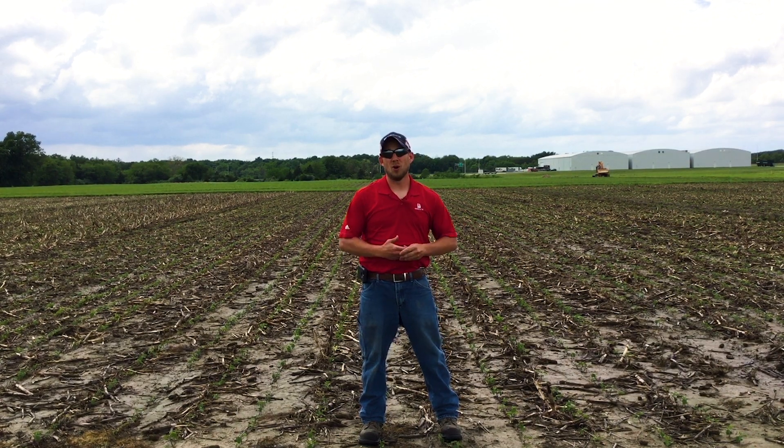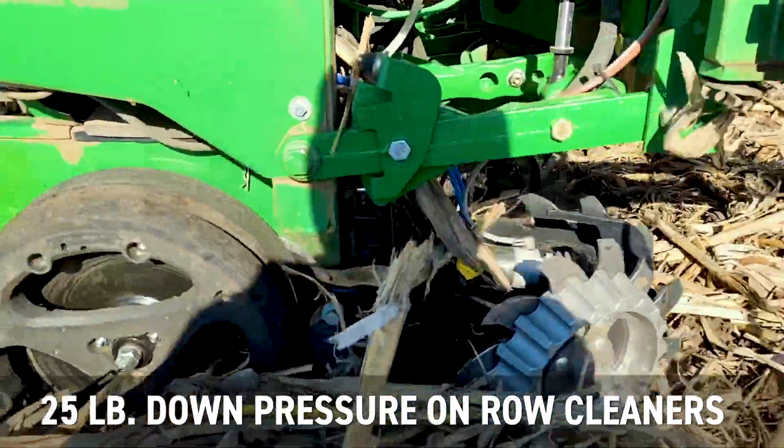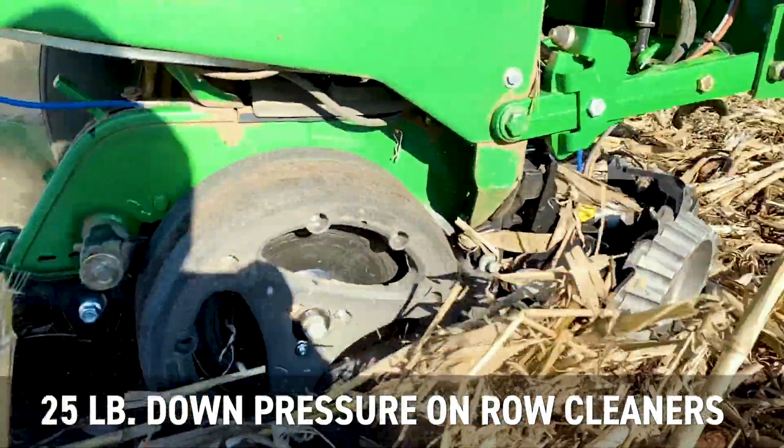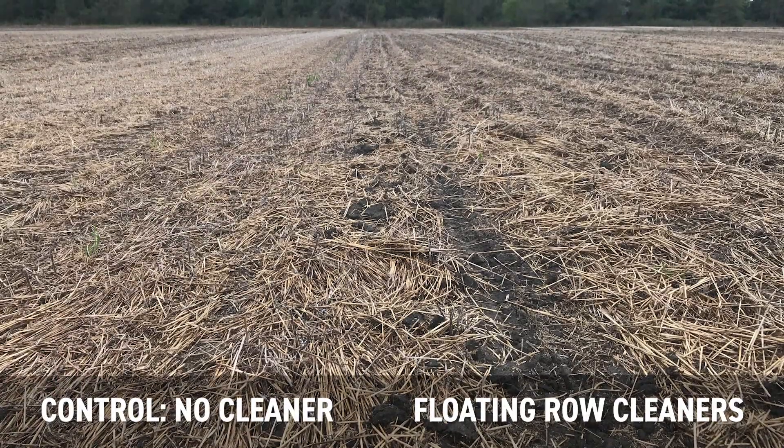In float mode, we're just keeping them right there with zero pressure, and we have them all the way up in the control when we're doing that setting. Then when we do the 25 pounds, we're putting that as down pressure. You'll see some of the pictures that we took of this plot and what it looks like.